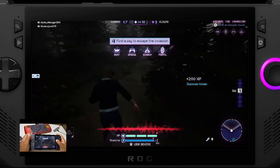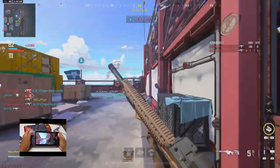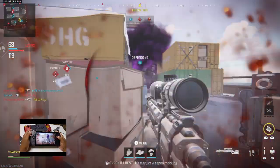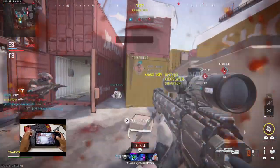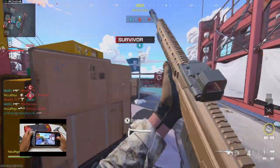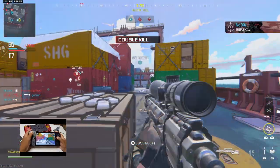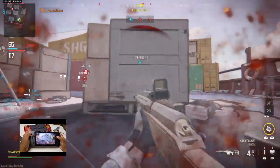With everything set up, place your hand cam where you want it — this could be mounted on a stand or held in place by a simple clamp. Once you're happy with the position, start your stream and you're good to go. Your audience will get to see not just the gameplay, but also your hands in action, adding a unique layer to your content.